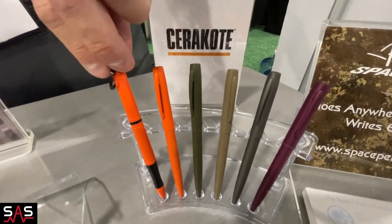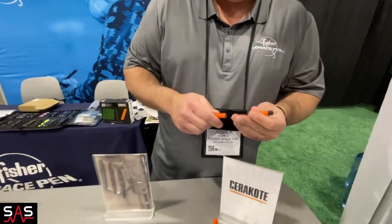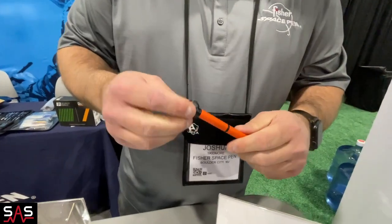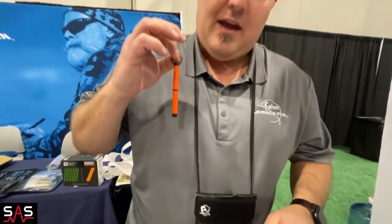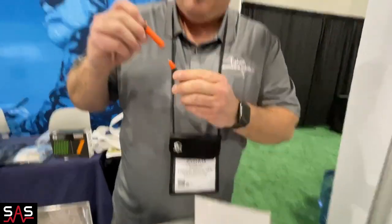We're also doing the line of Cerakote finish on our backpackers. For the guys in the field that love to be able to take these, attach them to your keys, or maybe just keep it on your sling on your backpack — it's easy to deploy your pen, you take it off, write what you need to write, then put it right back onto its cap and it goes with you wherever you go.